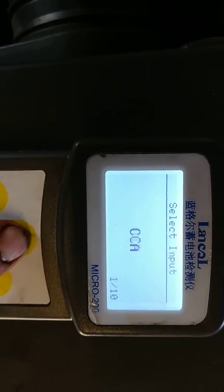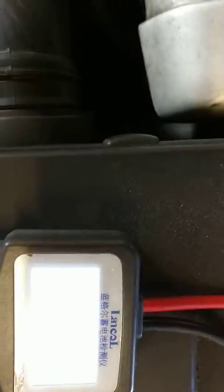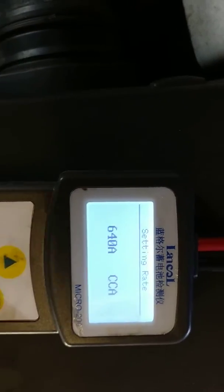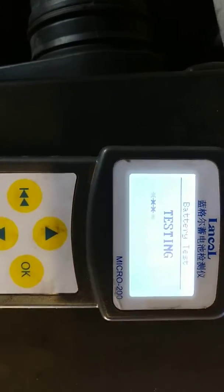You can scroll through the different settings to select which battery this is. So it's cold cranking amps 640 — OK that. Scroll up and down to change it. I'll choose 640 and just OK it.